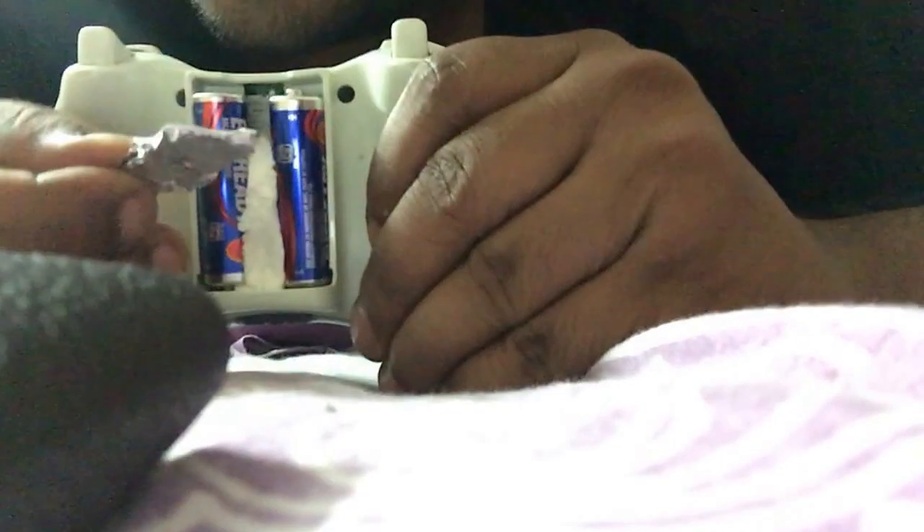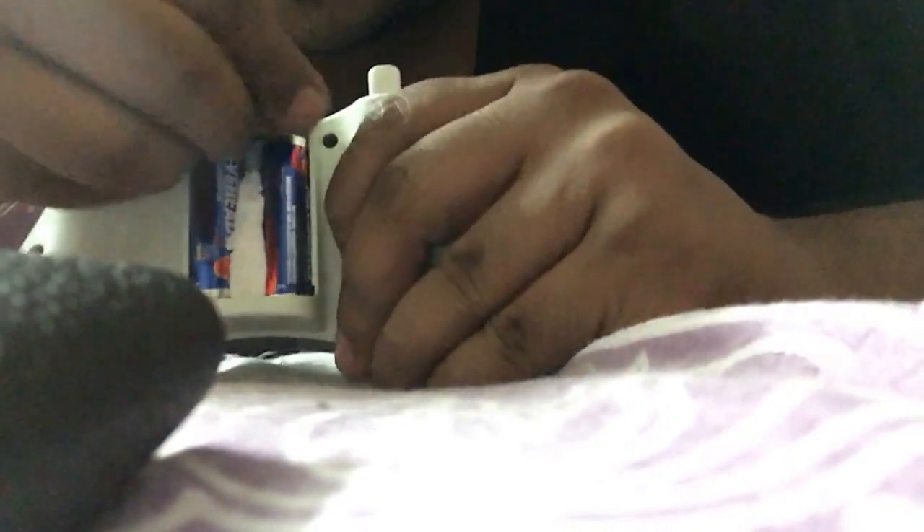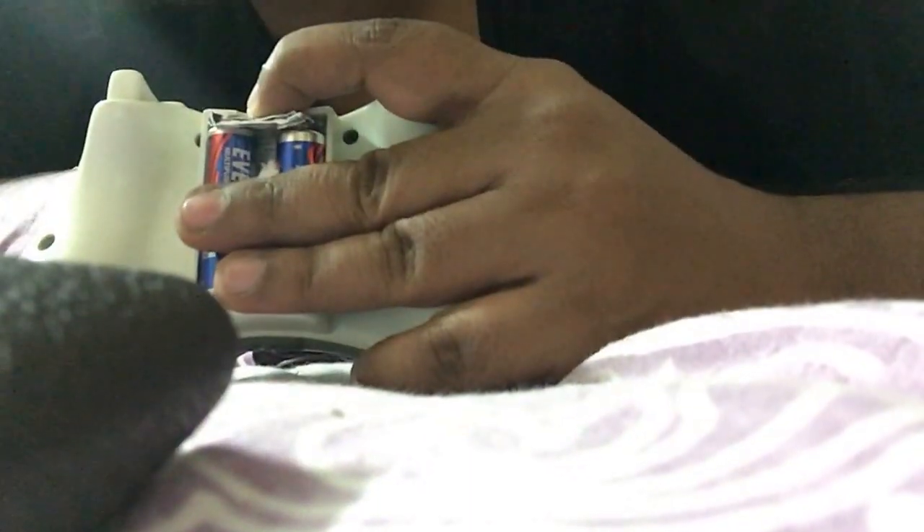Take this strip, put it here. Take some tissue paper and close this.